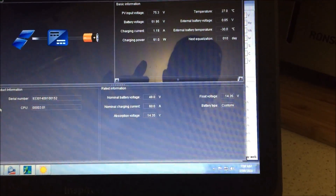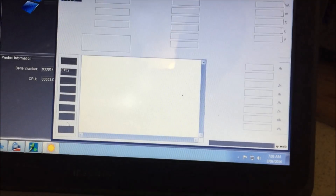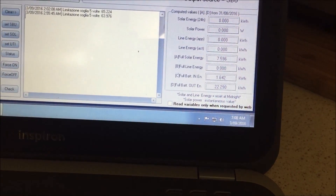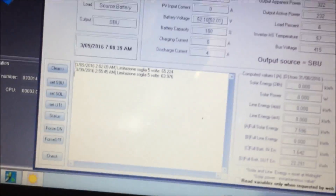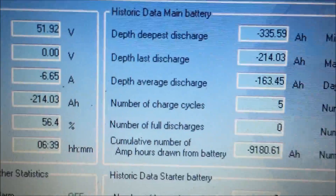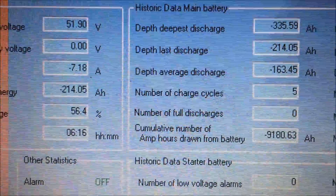It's a beautiful day outside but yesterday it was raining pretty much all day so we had to use the batteries. There wasn't enough solar to top them off, so the batteries have been properly hammered, probably worse than they've ever been hammered before. Output active power is 233 watts - the wife just finished cooking breakfast. We've drawn down the batteries by 214 amp hours and they're still at 51.91 volts. That's like 11 kilowatt hours.